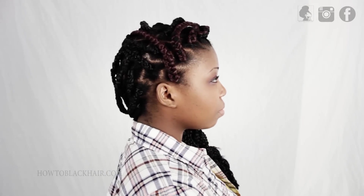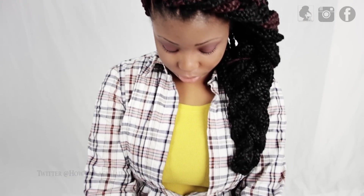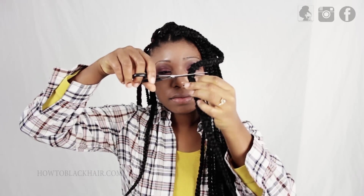You could also do what I like to call the infinity braid or the forever braid, because you don't know where it ends. To simply do this, you braid along the perimeter of your head and then grab the tail end and tuck it into itself, then use a bobby pin so that it doesn't unravel.